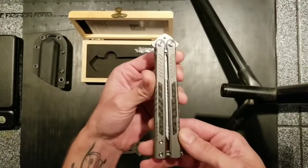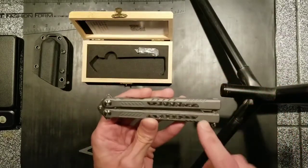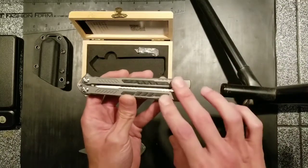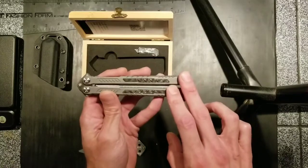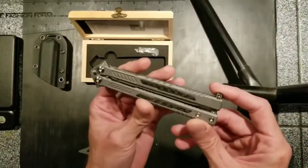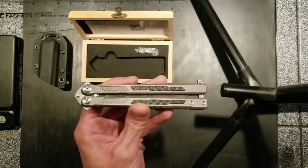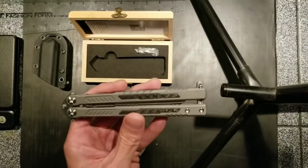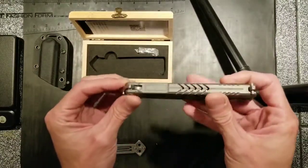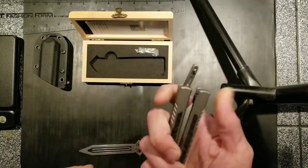I went for the stonewashed handle. They come in five or six different handle color options — bead blasted titanium which is a lighter gray finish, titanium nitride coated handles, bronze anno, blue anno, purple anno, and this stonewashed one. From what I was told, the stonewashed one had the least made — 30 pieces out of around 300 total. They also did some with Damascus inlays, Timascus inlays, Moku-Ti, and basket weave Damascus blades, but those are probably one-offs.